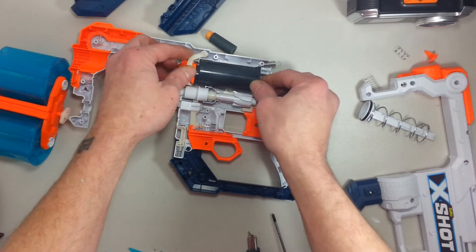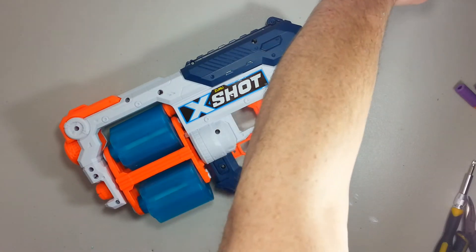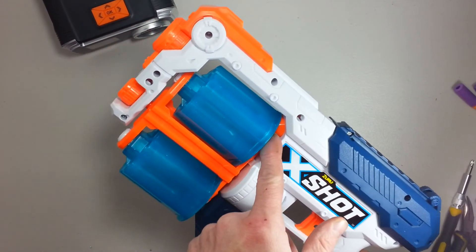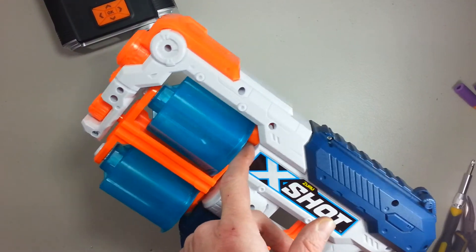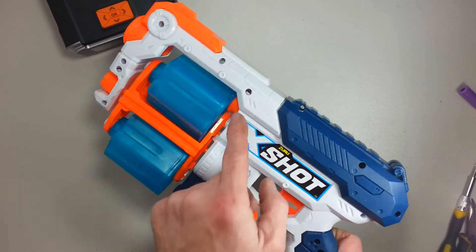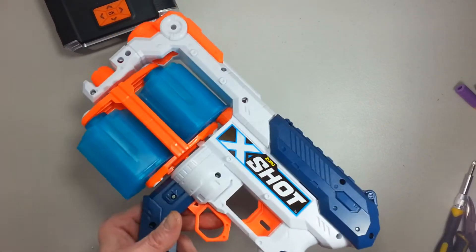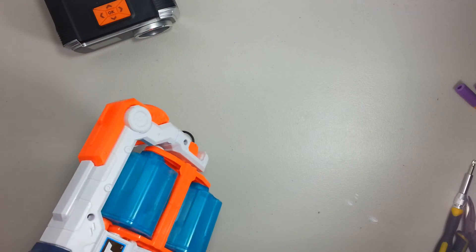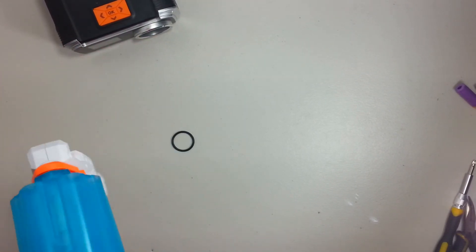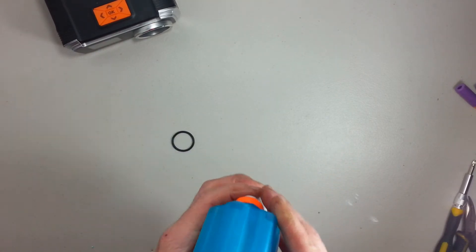Let me just put everything into place. Okay, all closed up. It's going to be time for a test. I noticed my little air restrictor — because there is a small spring inside expanding it, it's always sealed to the cylinder. It might be a little weak, the stock one. I might have to improve it. Nonetheless, let's try it. I'm going to try it with some Adventure Force darts.